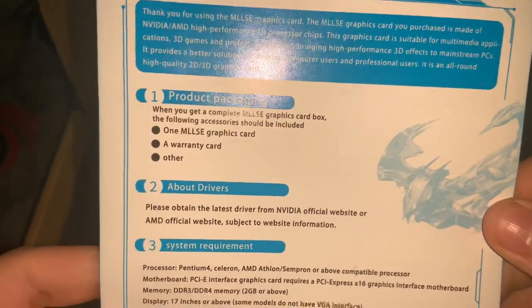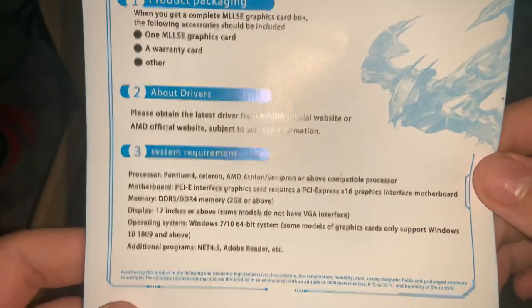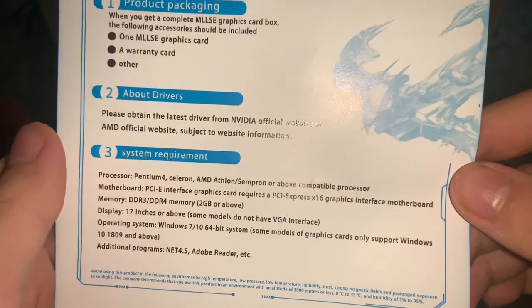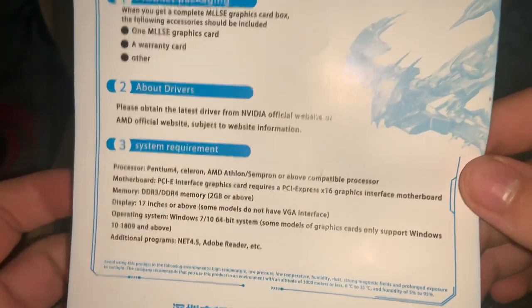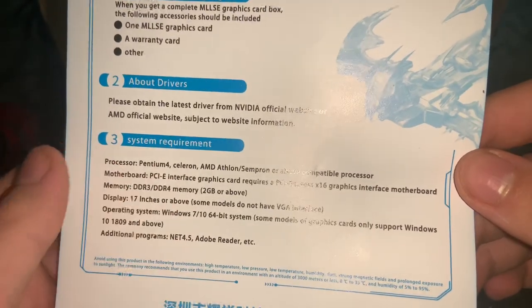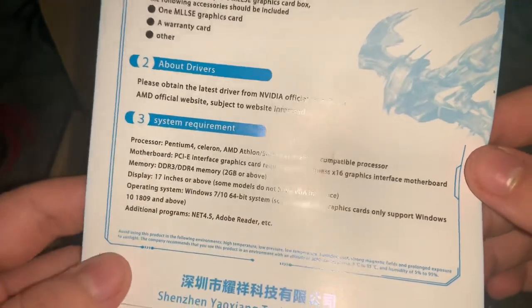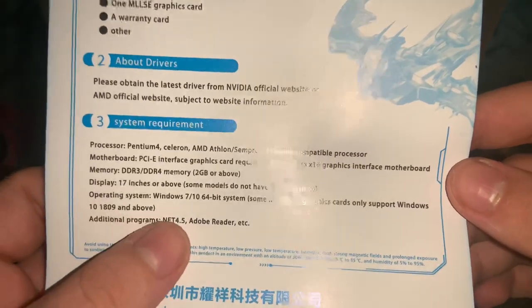The warranty card mentions drivers and lists compatible processors: Pentium 4, Celeron, AMD Athlon, Sempron or above. I don't know why it mentions the Pentium 4 and Celeron. It also mentions RAM: DDR3 or DDR4, 2 gigabytes or above. And it supports Windows 7, 10, or even 11 for newer cards, 64-bit, with an additional requirement of .NET 4.5.